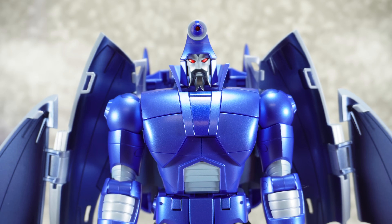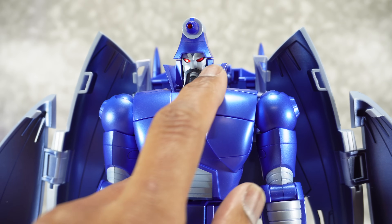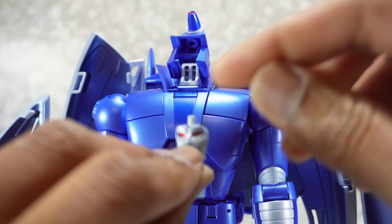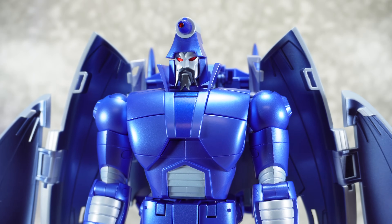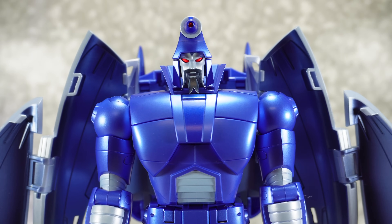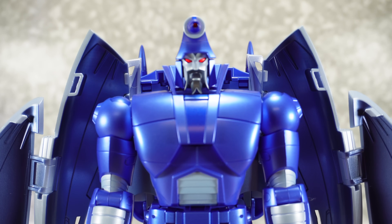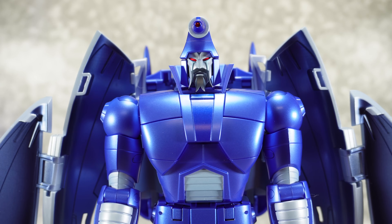Now we do get some alternate faces. The stock face is really nice — it's got three paint colors: gunmetal for the beard, that lighter blue, and metallic for the eyes. To swap it out, just pull down on it — it's on a peg. Then push the next face up into there. There's kind of an open-mouth, slightly concerned face; a grinning or happy face; the yelling face — that's probably one of my favorites. There's also the face with fluid leaking from his eyes from that one scene, and that looks really good as well.